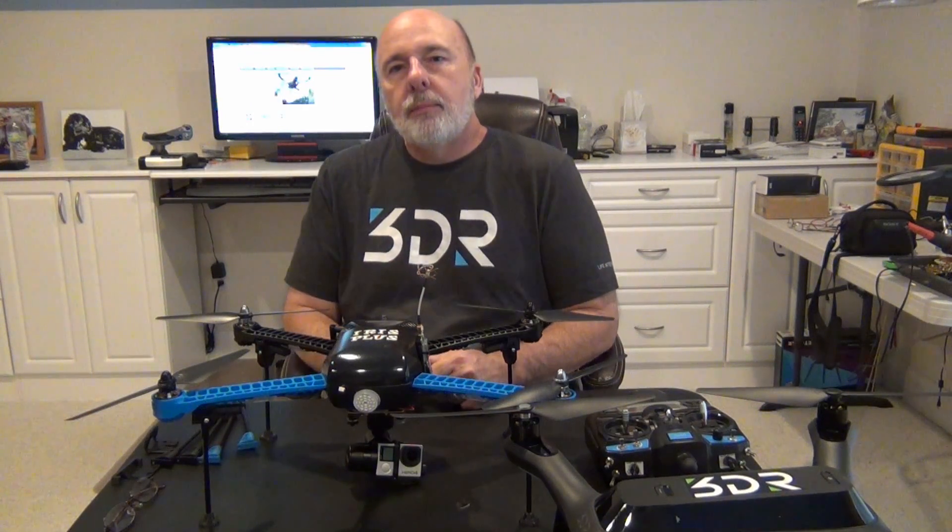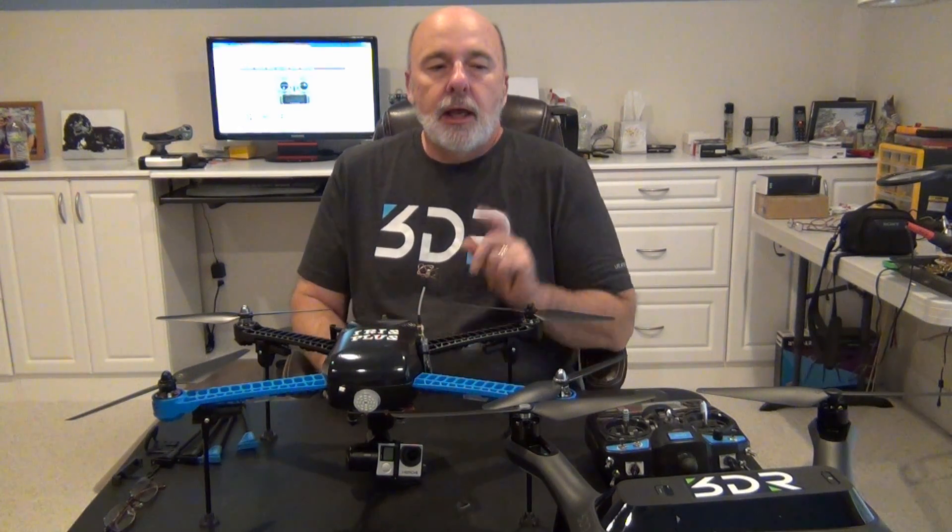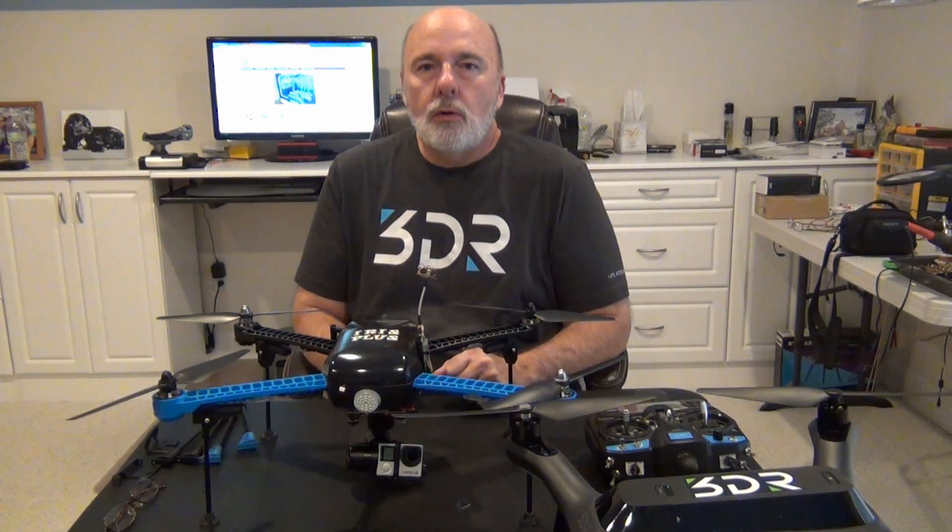Good morning everyone, Grandpa Jake here from Funtime Grandpa. Today I'm going to talk about a couple features that I've put into my Iris and my new Solo, both from 3DR Robotics, and what I wanted to tell you about today are some products that came from IMP Concepts.